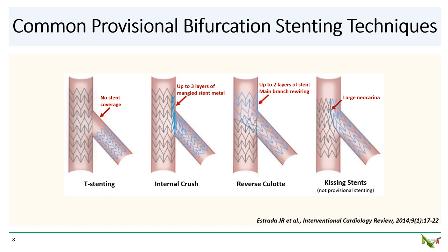Rewiring and passing equipment into the side branch for final kissing angioplasty can often be very challenging. Next, culotte — or more precisely, reverse culotte in the case of provisional stenting — leaves up to two layers of stent in the main branch and has the added drawback of temporarily losing wire access to the main branch after the side branch stent has been deployed. Finally, kissing stents, sometimes used in an emergency, is the most straightforward, but it is not a provisional stenting technique, requires a 7-French or larger guide, and importantly leaves behind a very large neocarina that makes future PCI procedures very challenging.